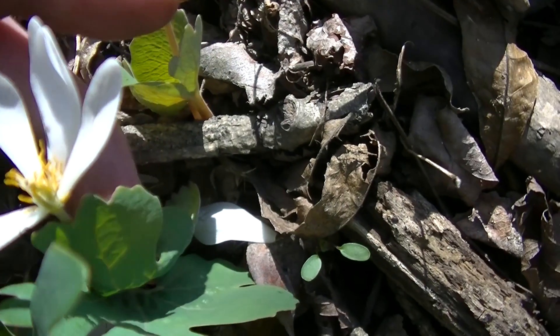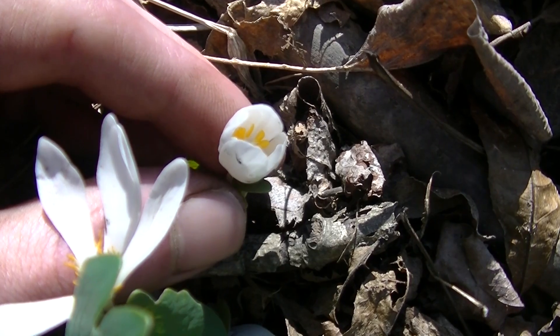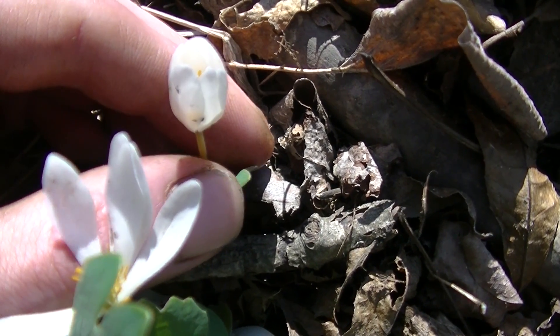You can see this one's dropping its petals now. And this is what they look like before the flowers even open — they look pretty cool and beautiful, kind of like a white buttercup.